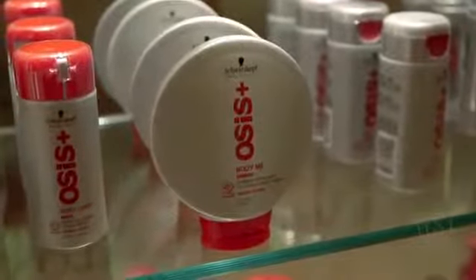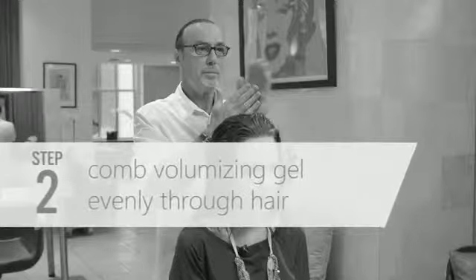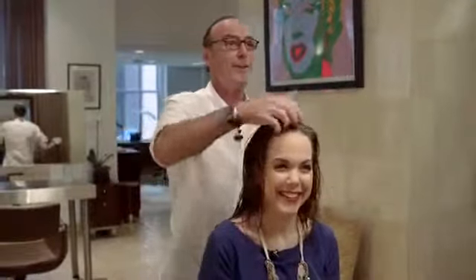So break the hair up and spray into the root. Now I'm going to use a product called Body Me, and this is just going to add a little bit of something to your length, ends, and the root area. It's like a volumizing gel. Put the product in the palm of your hands for an even distribution, and then run it through the hair.